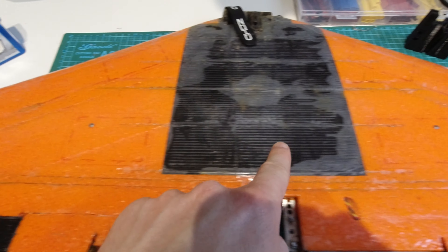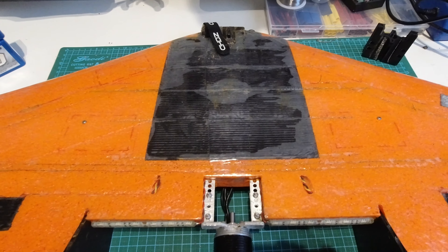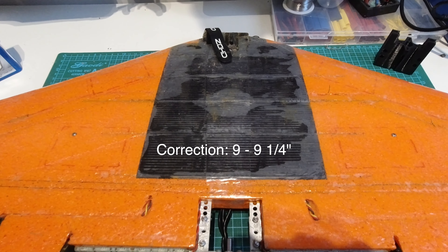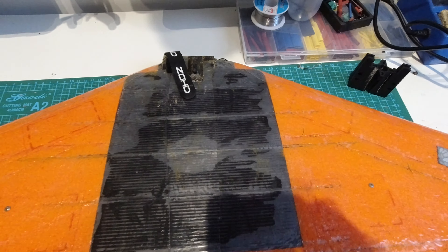Over here I've stuck a couple of screws in for the CG, which on this is nine and a quarter to nine and a half inches back from the point of the original nose.